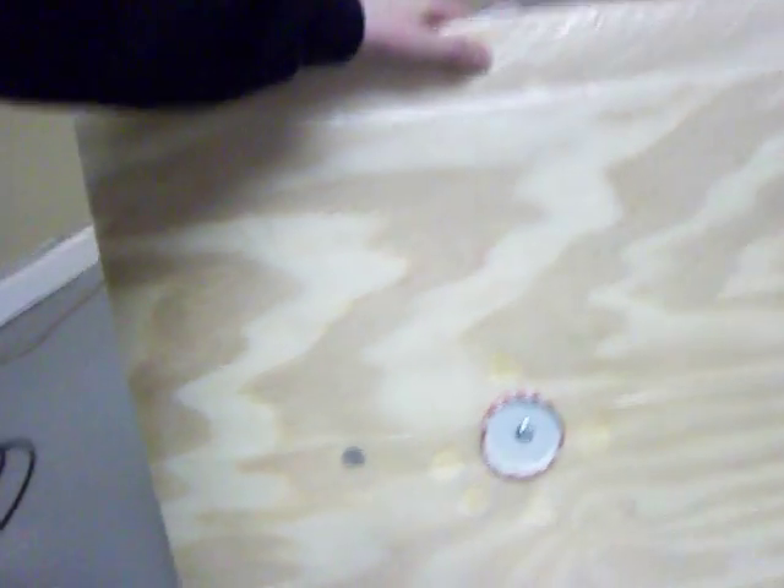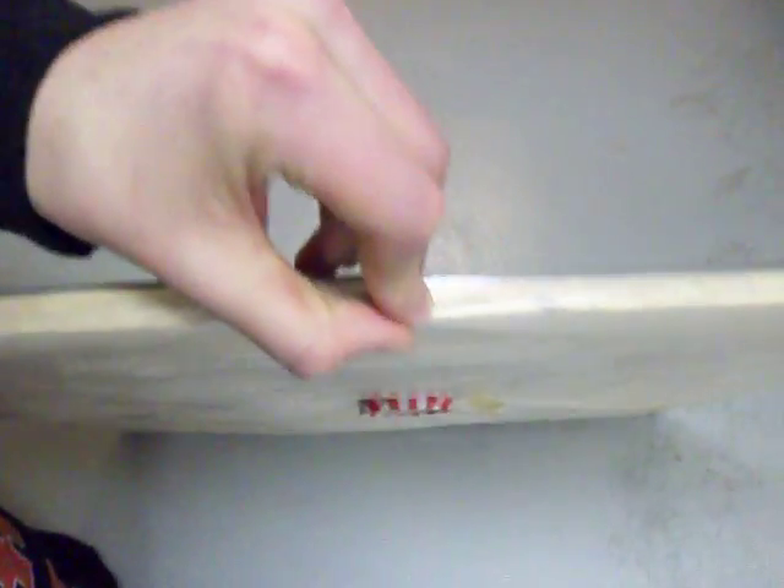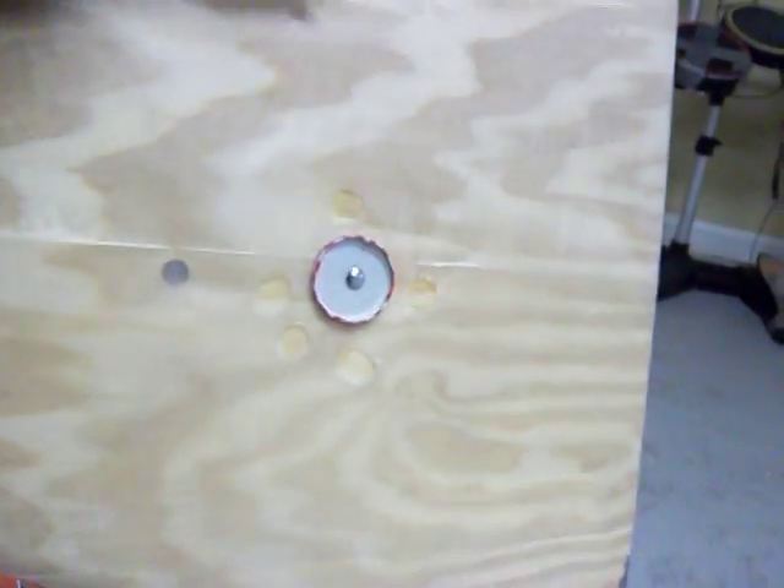So this is basically it. It's just a board. Some visqueen heavy plastic taped around there. It goes flat on the bottom — you can see the plastic. And there's just a jelly cap screw there in the middle to hold it down, and then the air fills around it.